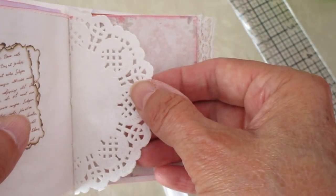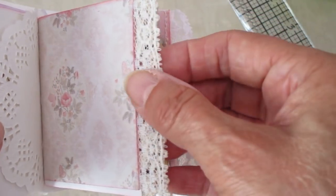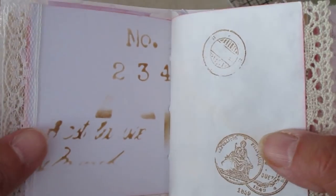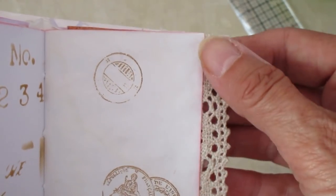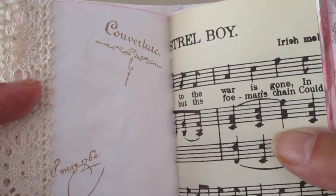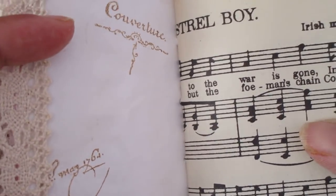We've got an itty bitty doily here. Another piece of scrapbooking paper, and we've got some lace down the edge of that page. Some stenciling there and some stamping. The pages have all been edged with worn lipstick, because I was trying to keep it kind of pinkish, vintagey, and shabby chic-y. I know the lady likes pink, so I went with the worn lipstick.